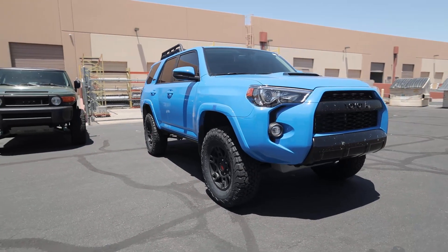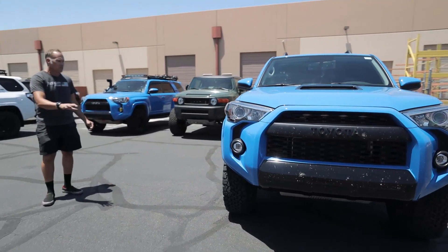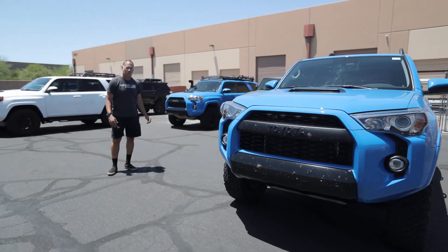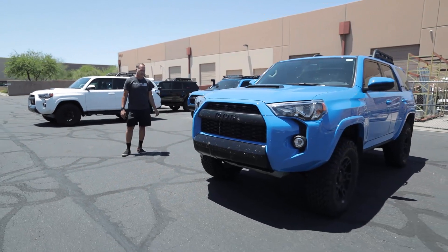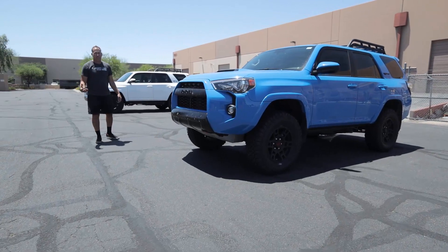The other nice thing about this vehicle is we were able to keep the factory mud flaps — we didn't have to do any trimming on the vehicle. There's no rubbing from the tires going up to a 285/70/17. It makes it very nice that you don't have to do any modifications when running our kit.